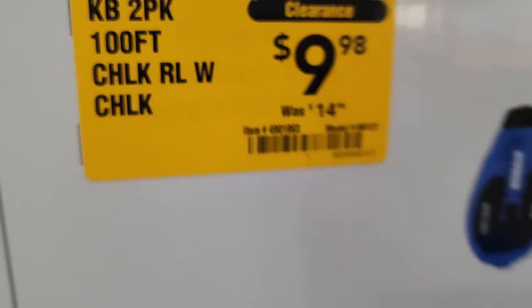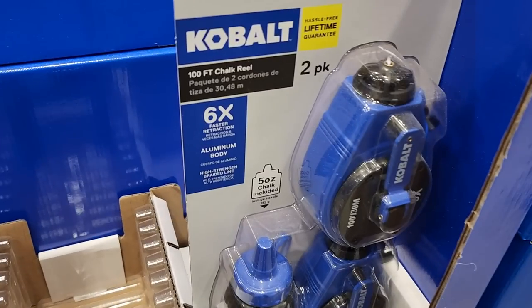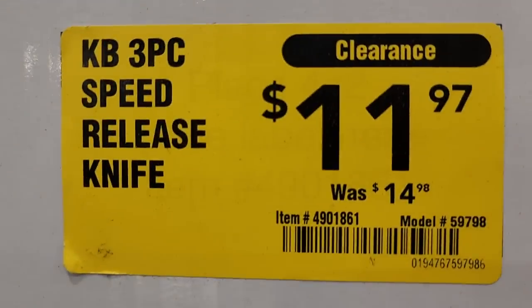Got a 100-foot tape measure on clearance for $9.98 — two-pack, that's pretty good. Then you got this one for $11.97, which is a three-speed release utility knife. Got a pack of three there.